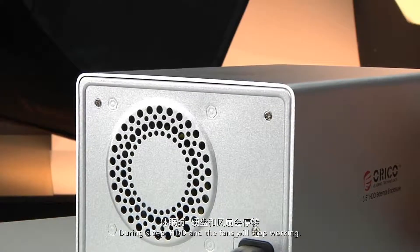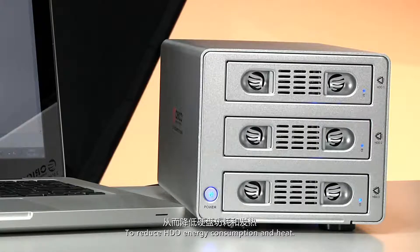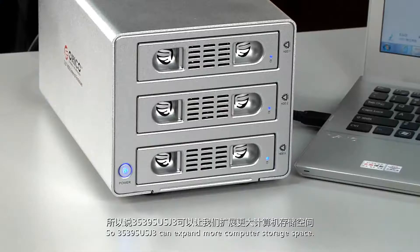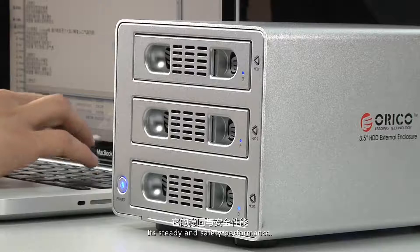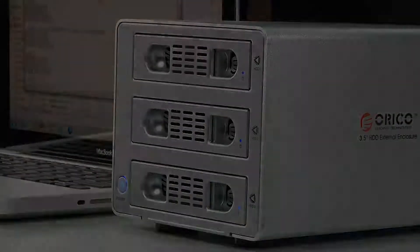During sleep, the HDD and fans will stop working to reduce energy consumption and heat. The 3539 SUS-G3 can expand your computer's storage space, and its steady and safe performance makes it an excellent choice for better data storage.